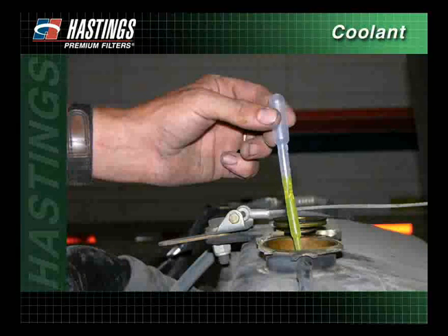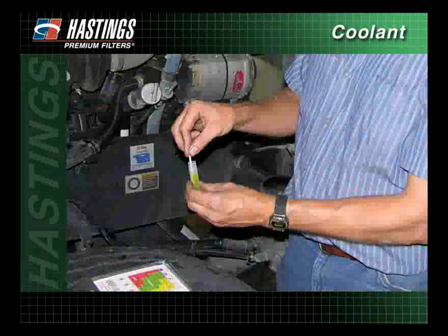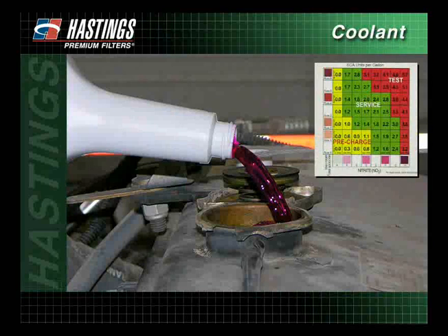Once the filter has been changed and the recommended treatment has been followed, run the engine to allow the SCAs to dissolve and cycle through the cooling system. Then collect a new coolant sample and test with a new coolant test strip and record the results. If the SCA levels are still low, continue to add additional SCAs until the test results fall into the green or the service area of the test chart.